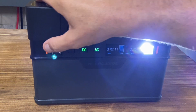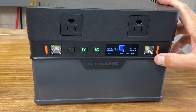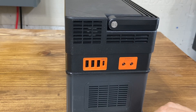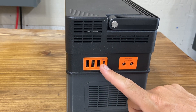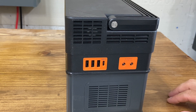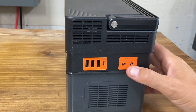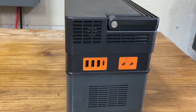You have these extremely obnoxiously bright lights on the unit also. On the right side, these are all outputs. You have three USB and one USB-C, and then this is a DC output for low-voltage stuff like lamps. Nothing major would go in here — I think it's 12 volt and below that you could use for a DC output.